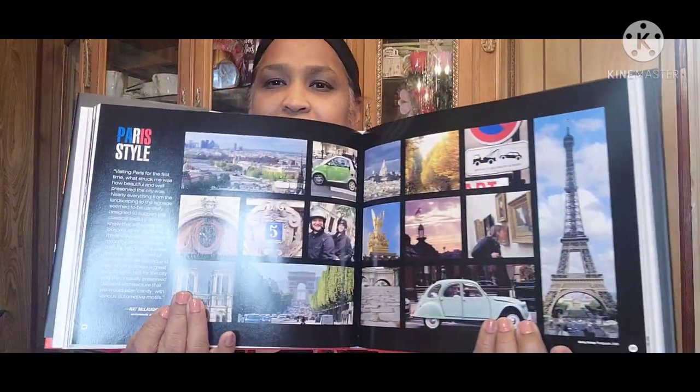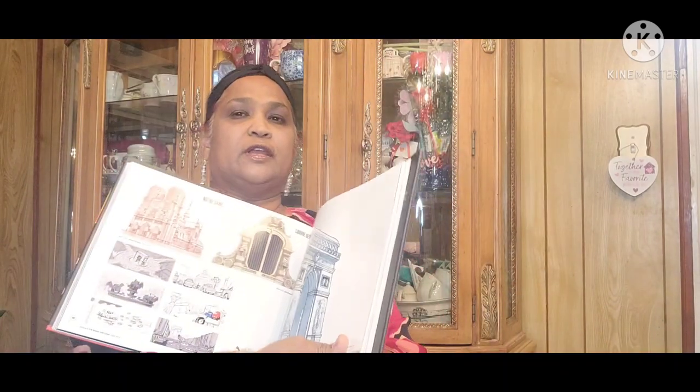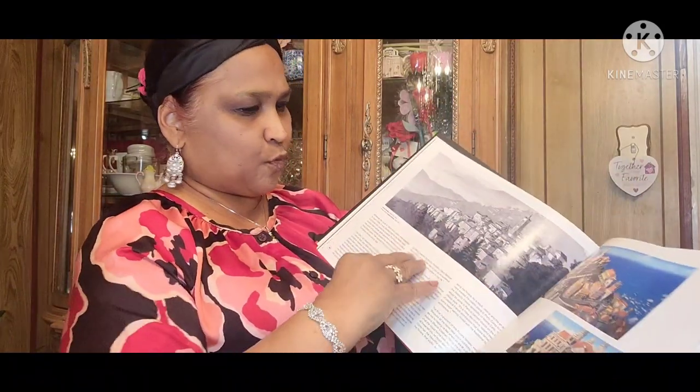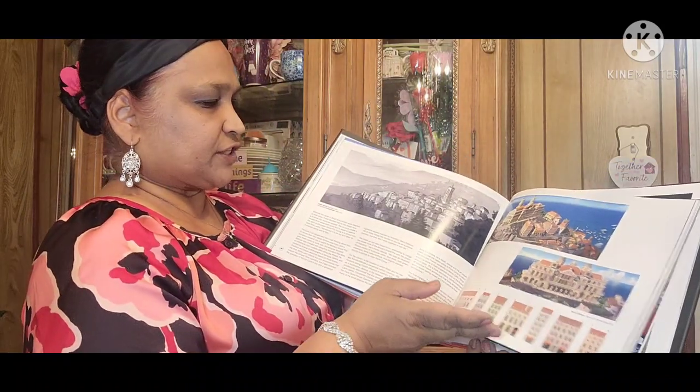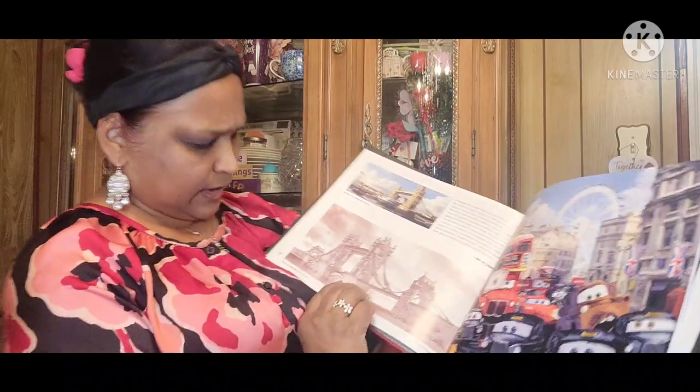It does say 'Paris Style — Visiting Paris for the First Time.' Excuse me guys. That is beautiful. Notre Dame! This book is really beautiful. Now I want to keep it for myself, but I'm going to give it to my grandbaby if he wants it. Port-au-Corsa. I had no clue this book was so absolutely stunning when I picked it up — I just thought my grandbaby would love it.